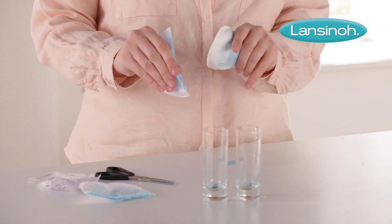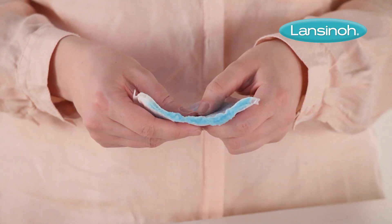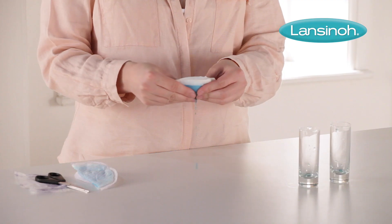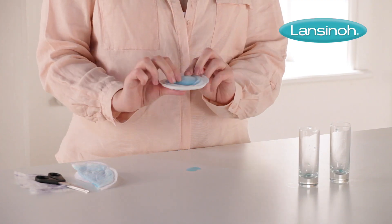If we squeeze both pads, Lanceno's is completely dry to the touch thanks to that special polymer inside, whereas this other brand is clearly leaking.